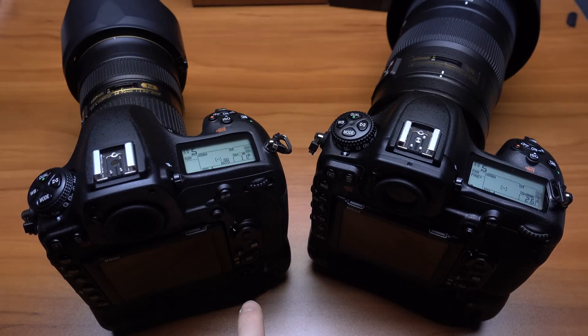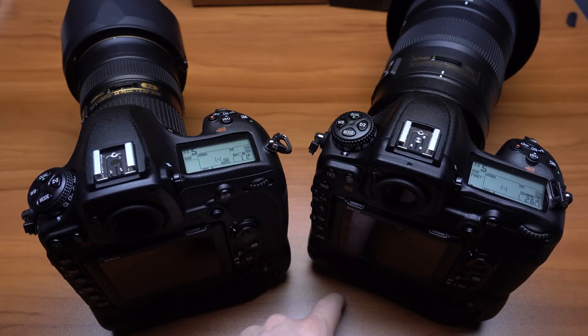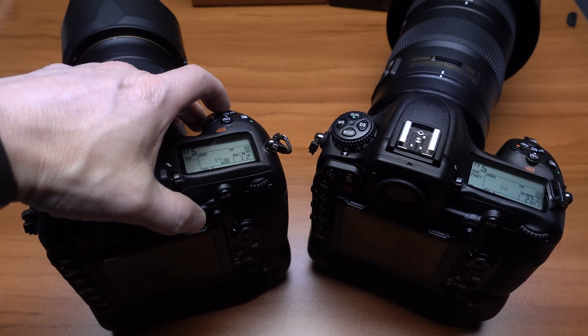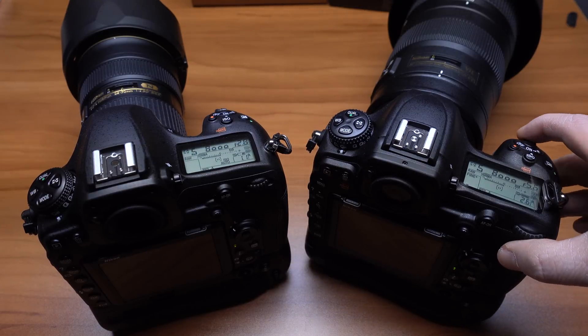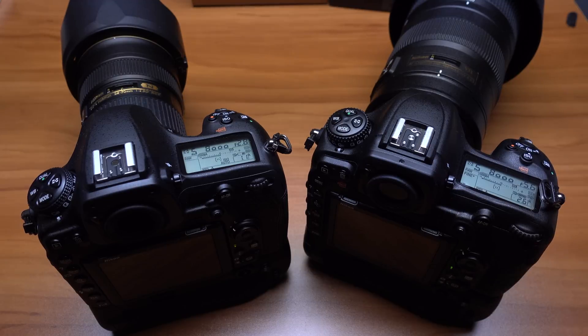For fun, I have the Nikon D850 with the battery grip, the MB-D18, that gives me 9 frames per second. And then we have the standard Nikon D500 — I also have the battery grip on here too, just for show, but it doesn't increase the frame rate. Here is the D850 at 9 frames per second and here is the D500 at 10 frames per second. I can't really tell the difference, actually — really, really close.